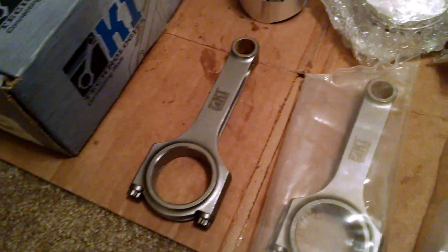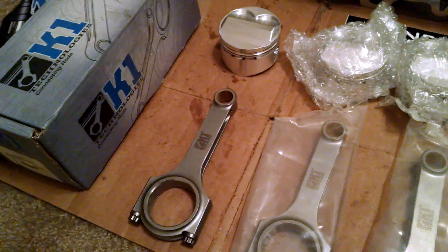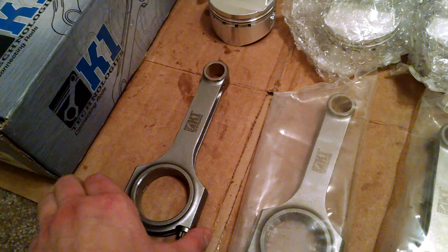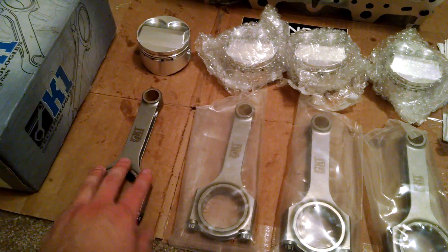Moving on down, we also have these K1 Technology Connecting Rods. These are actually made for the D17, so this is the only part that's essentially D17 specific for my motor so far — this and the crankshaft, of course.